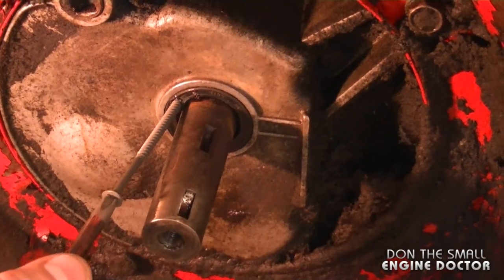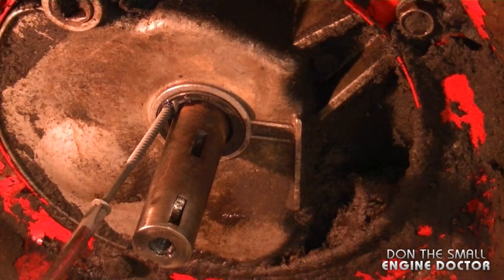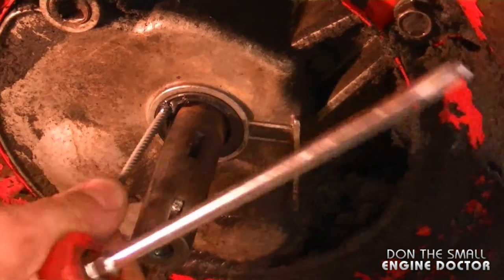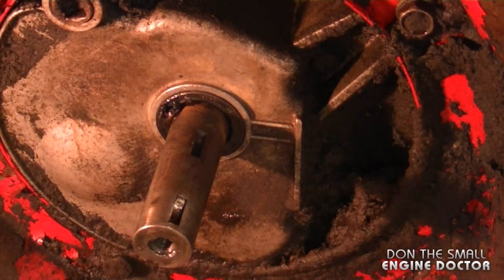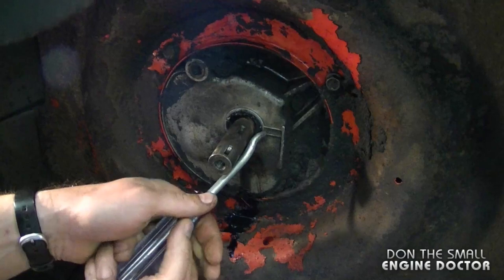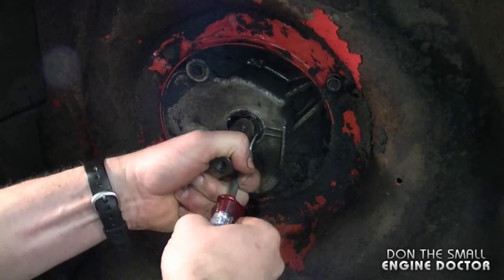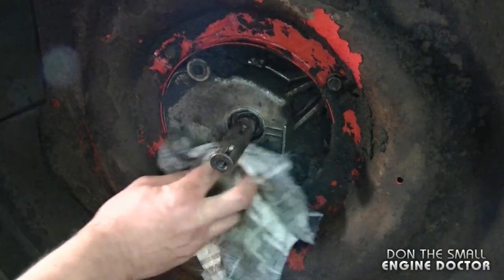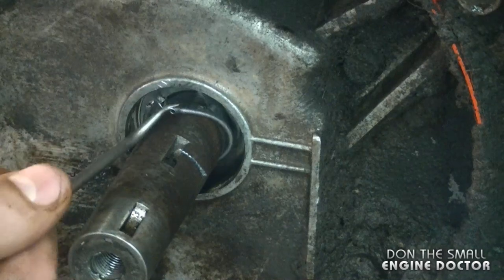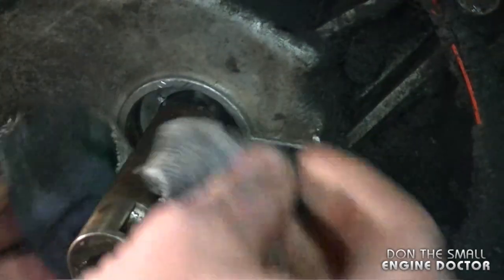Usually the drywall screw method works, but in this case it didn't since the seal is so stubborn. I'm going to use a large pick hammered in instead — and there we go. The old spring is still stuck in there, so make sure you remove that if that's the case. Wipe it up nice and clean.